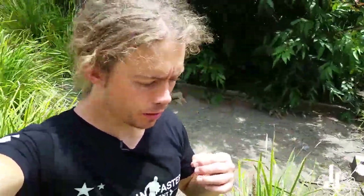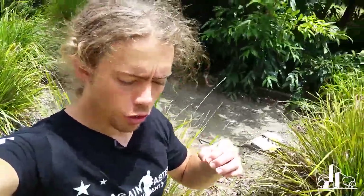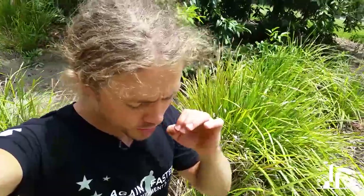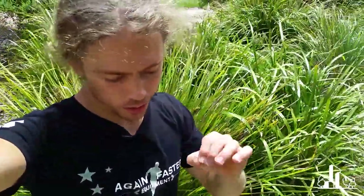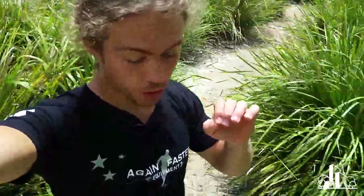Hey everyone and welcome back to Ideanthro. I wanted to take a quick moment to show you an example of why I think that having some leaf litter and some organic matter on the surface of bioretention systems is a good thing.